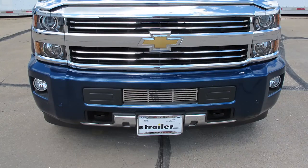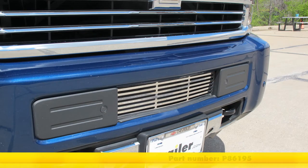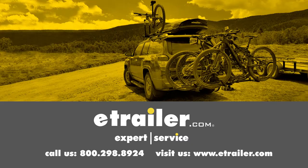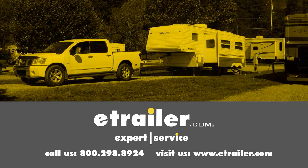And that's going to do it for our look at and install of the Putco Bar Style Bumper Insert in Stainless Steel, part number P86195, on our 2015 Chevrolet Silverado 2500. Click the link below to shop, learn more, or visit us at etrailer.com.